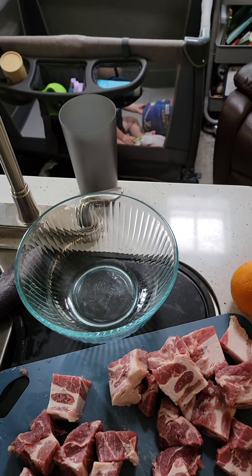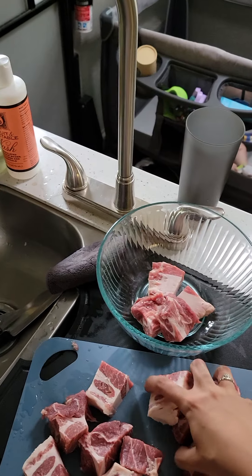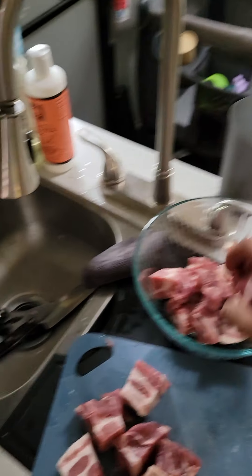We kept our glass for multi-purpose use — mixing stuff, and then we can also store or reheat in there as well. Once we travel again, I just bought more felt squares and put them between the glass stuff that doesn't fit together, like our mixing or measuring cups.